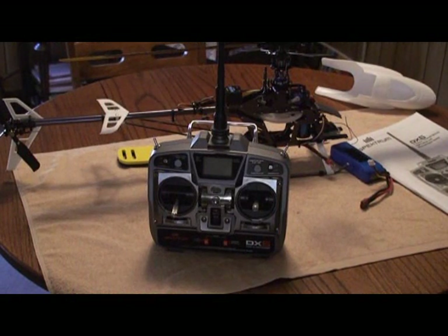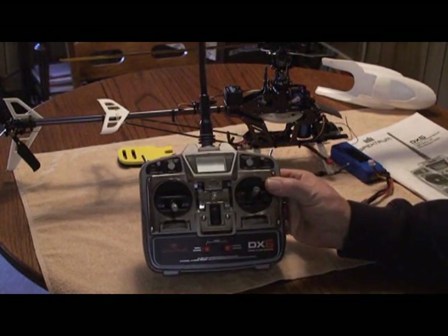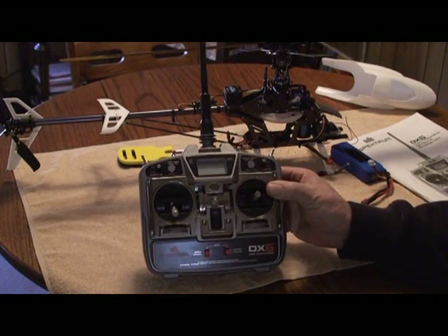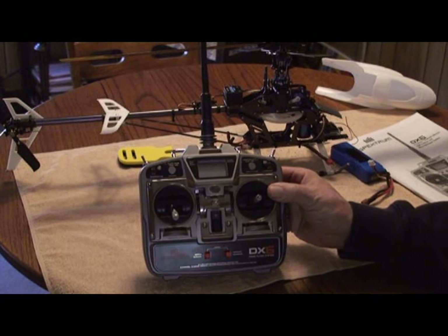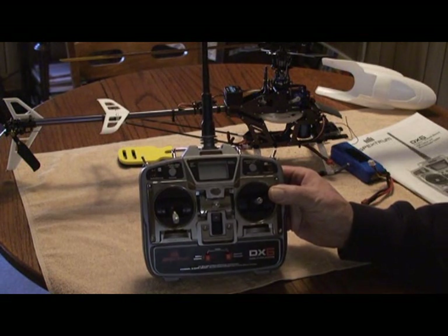This is a follow-on video for the HK450 build. We're going to be installing a DX6 Spectrum radio system, donated by Bill Bishop. This is an older Park Flyer system using DSM technology, so we're going to have to use the DSM receiver that came with it, the AR6000.